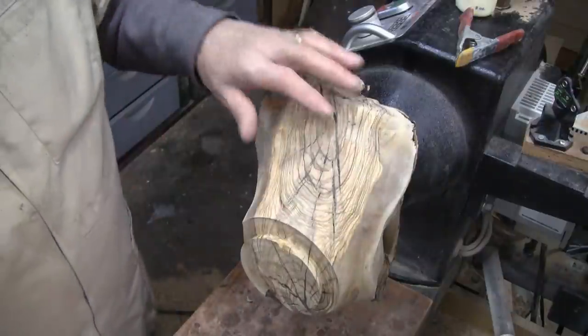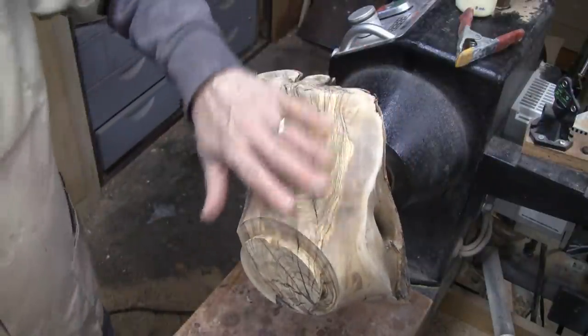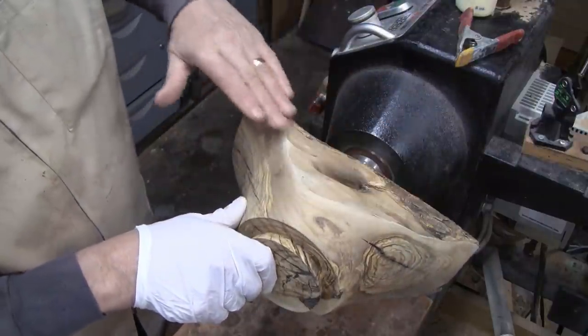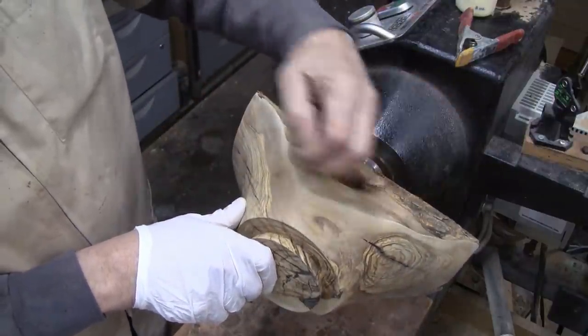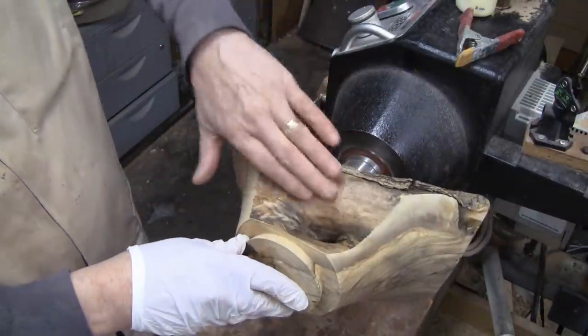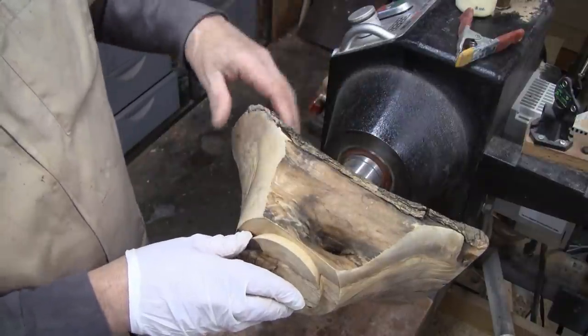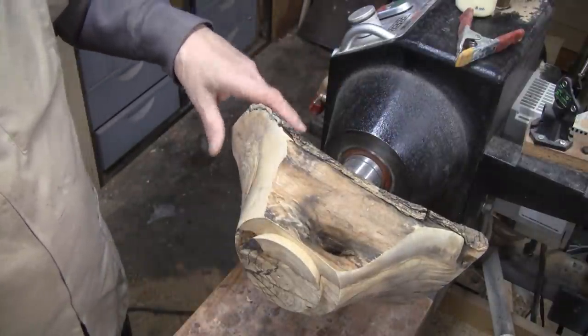It's all sanded up to 400 and it's time to put some sealer on it. I'm definitely going to put it on the ends and I'm trying to decide if I'll put it on the sides, because I know some of that's going to get turned away. But that's okay because I'm just going to do sealer and I'll do the shellac all at once.